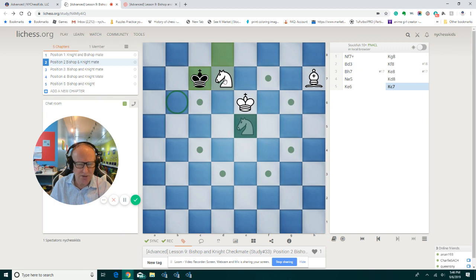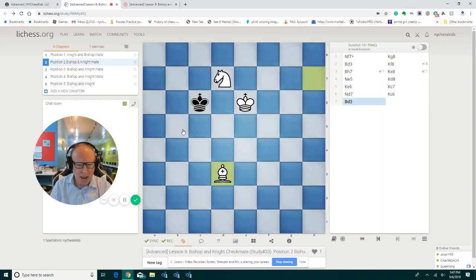This is the move you really have to remember, because now the knight controls both b6 and c5. The king will try to run away and go to b5, but then the bishop comes to d3 and controls that square. The knight controls the dark colors and the bishop controls the white color, so the black king is trapped in the right corner. The game can still slip away — we have to be very careful and must play the right moves.